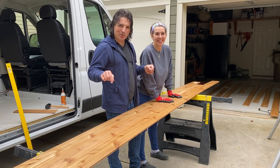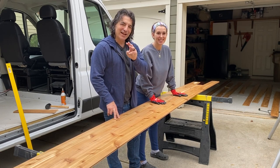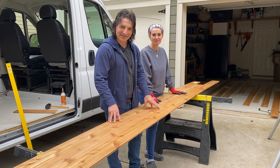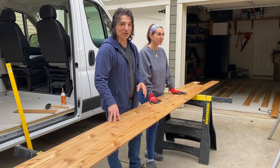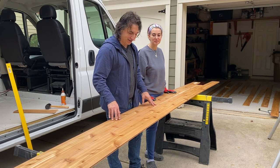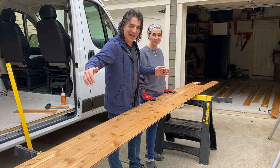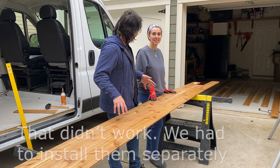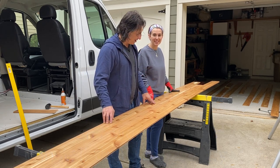That whole painstaking process you just watched was to get three pieces that were straight enough and looked good together for us to use as the center. The awesome thing about using cedar tongue and groove is it looks beautiful, but the problem is it's hard to find three straight pieces. So we're going to cut them, drill the holes for the lights, and put this up as one unit, and then we'll be able to build the rest off from there.